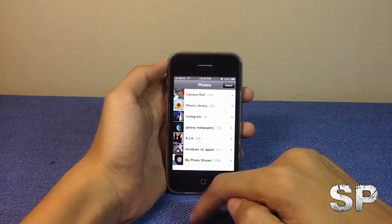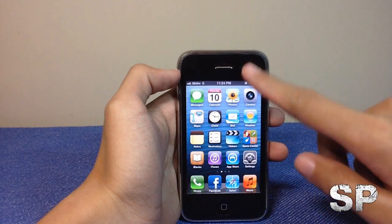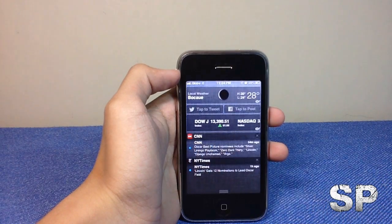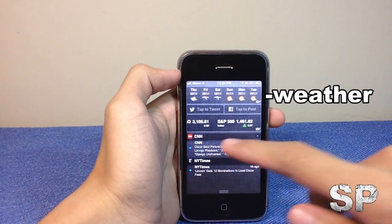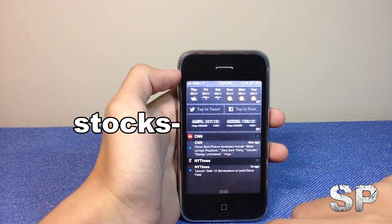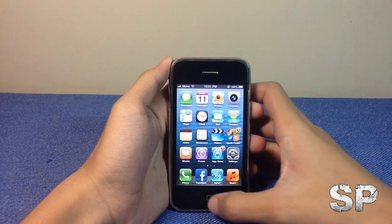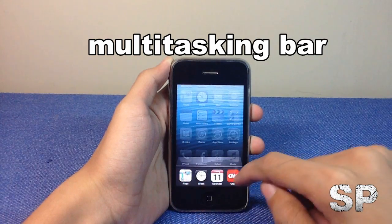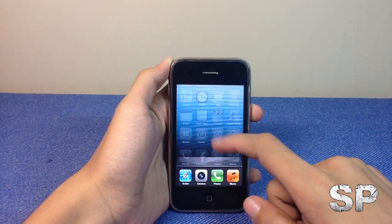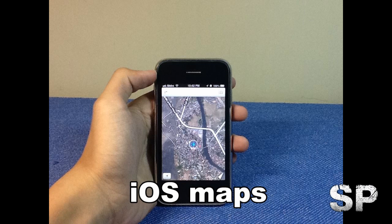You can also choose a photo for multimedia messaging. One new feature of iOS 6 is the drop-down notification center where you can see the weather, a stocks widget, and tap to tweet or tap to post. Another feature is that double-tapping the home button reveals the multitasking bar at the bottom, showing your recently used apps, as well as utility apps like the calendar, clock, and maps.